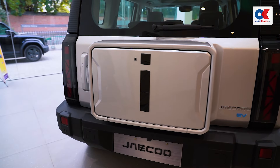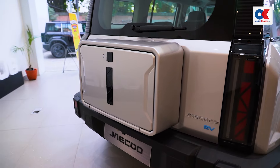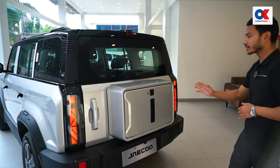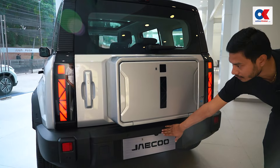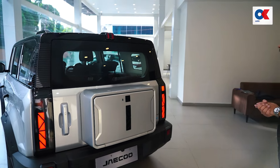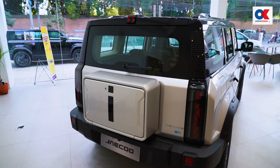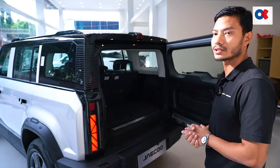If the car is locked, the compartment is automatically opened. If it is unlocked, the compartment is closed. The rear camera is placed on the rear side. The rear side also has a boot space.